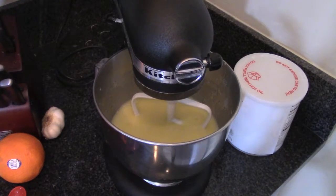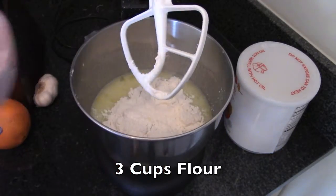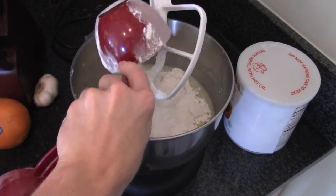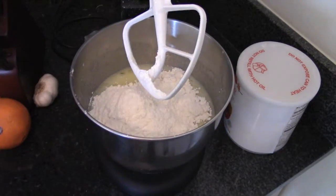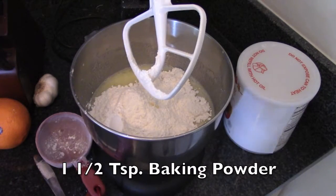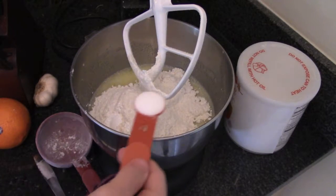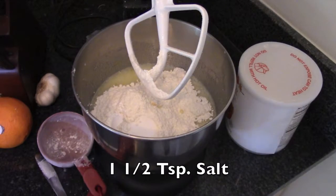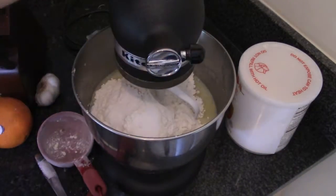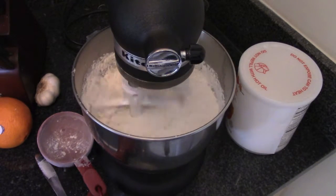Now add in three cups of flour, one and a half teaspoons of baking powder, and one and a half teaspoons of salt. Mix these together until well incorporated, starting on slow so that your flour doesn't fly everywhere.